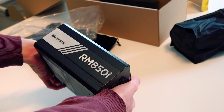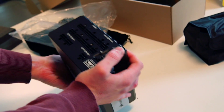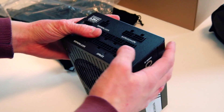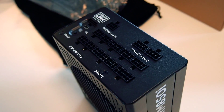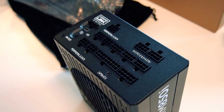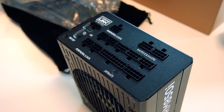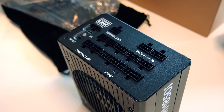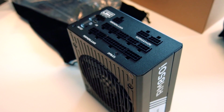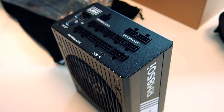All of the sockets are modulated, meaning if we want to use for example two hard drives, we can just plug in two hard drives — we don't have to have redundant cables in our tower, which makes cable management much easier. And if we did not have water cooling for our CPU, it would also make airflow inside our tower much better, meaning better cooling and fewer cables — it just makes life easier in general.